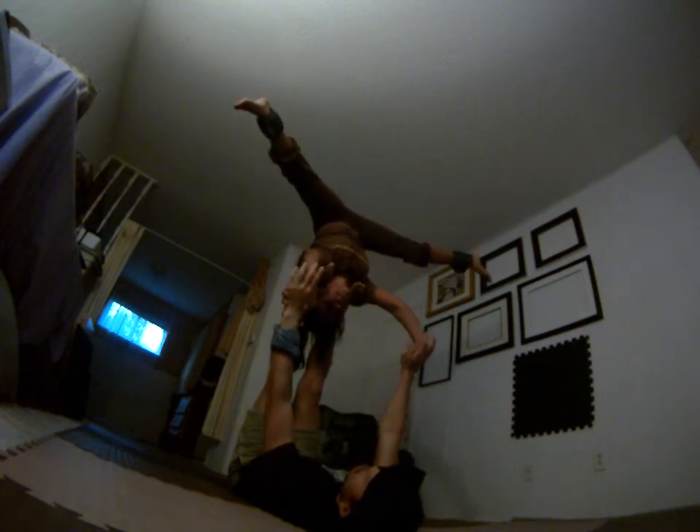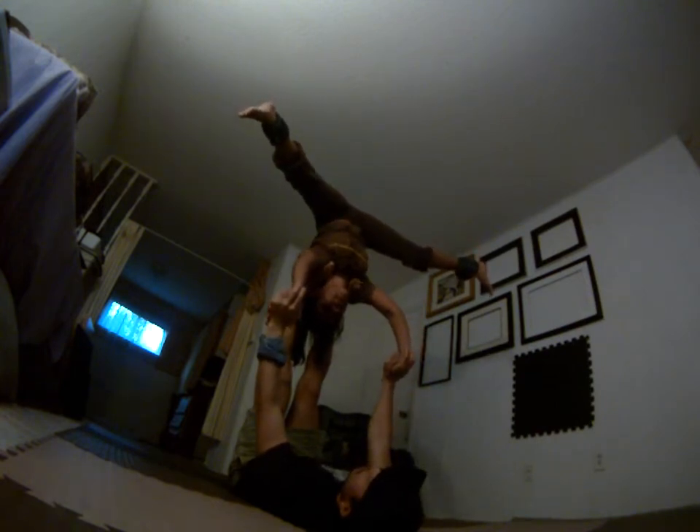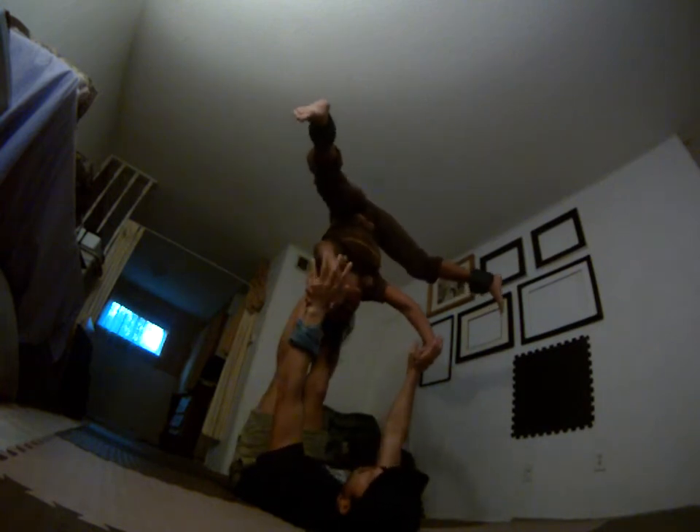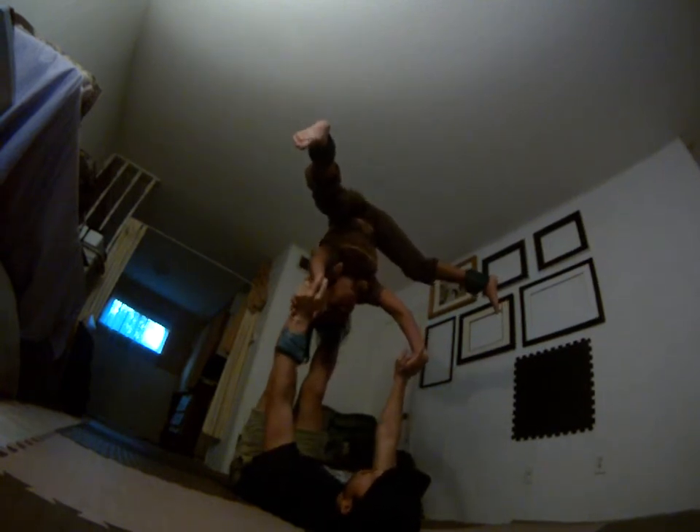So flyers, try to bring your hips forward and don't stick your butt back too far. Bring them forward. You know you're doing it right when you feel like you're pushing in the arms there. That's what you want to do.